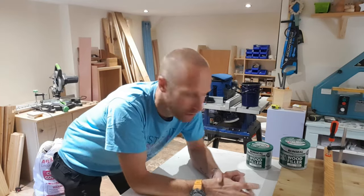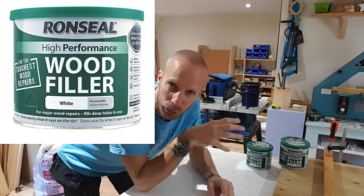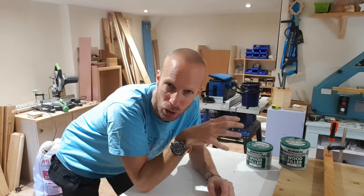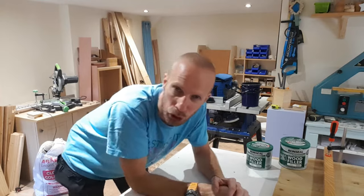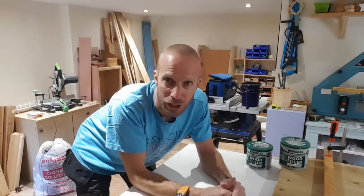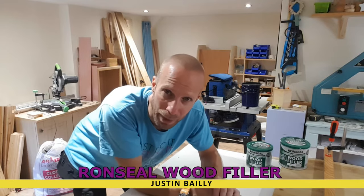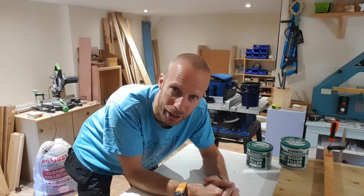Hey guys, Justin here, and in today's video we're taking a look at Ron Seal high performance wood filler. I've used this product quite a few times in the past and I absolutely love it — it's a really good product. So what we're going to do is mix it up, let it go off, and show you what you can do with it. If this is the first time you've checked out one of my videos, don't forget to subscribe and hit that bell icon so you are notified when I release a new video.